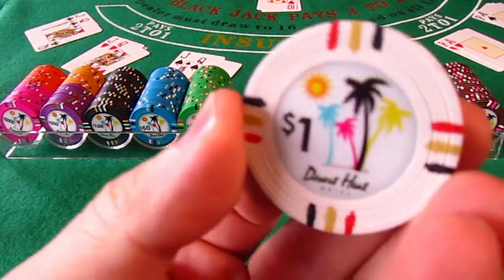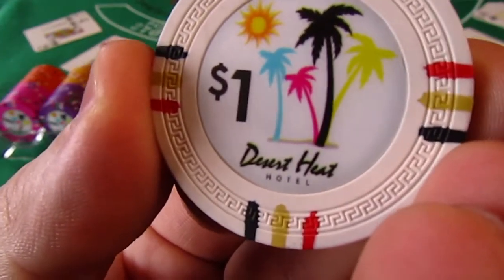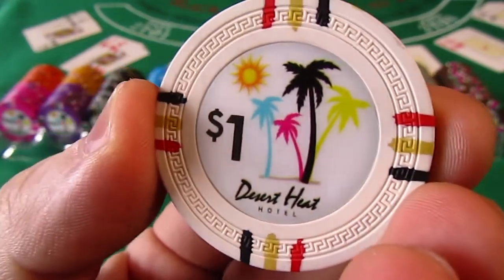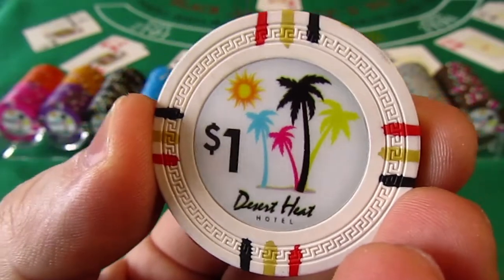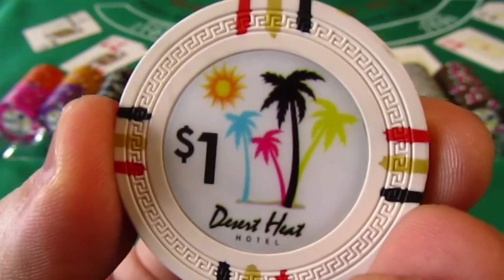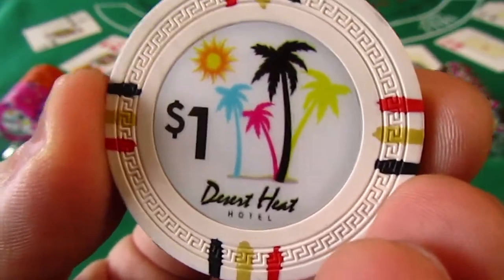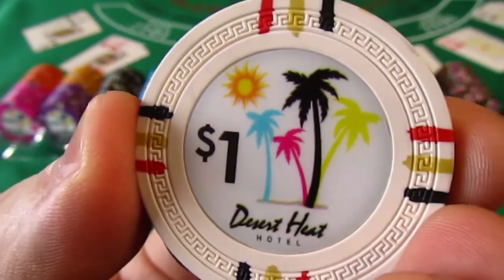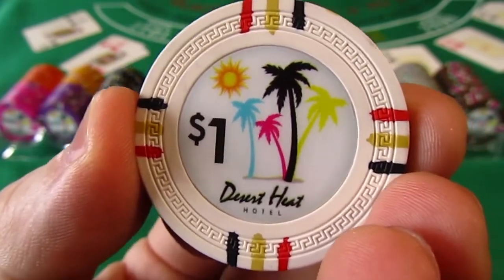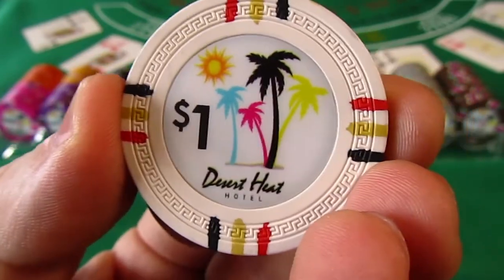The Desert Heat Chips by Claysmith Gaming has a desert-themed casino mix like the Mirage, Sahara, and Dune chips with beautiful vibrant colors. The inlay sticker is designed to make denominations very easy to see on each chip. Four vivid colored palm trees, a Greek motif design texture around the border, a Mayan Sun in the background, three-line edge spots like the Mirage chips, and the Desert Heat Hotel logo at the bottom.